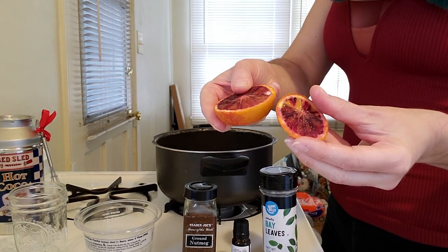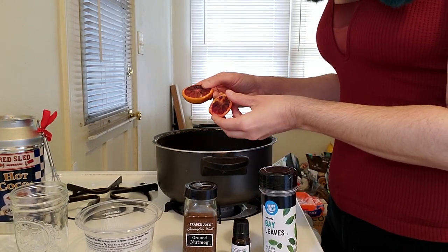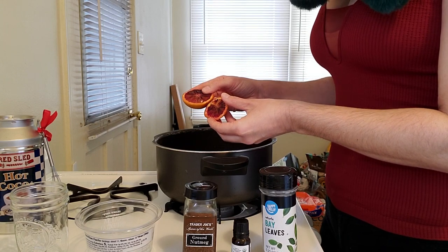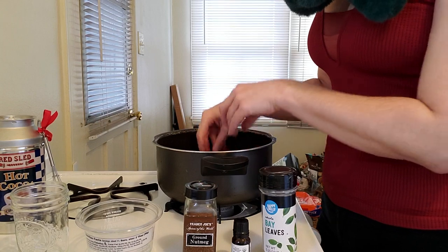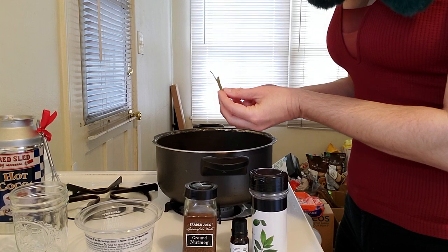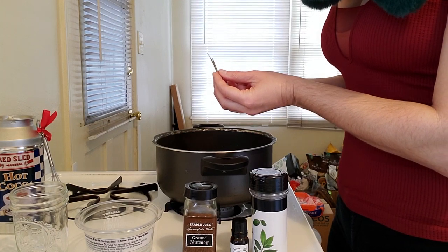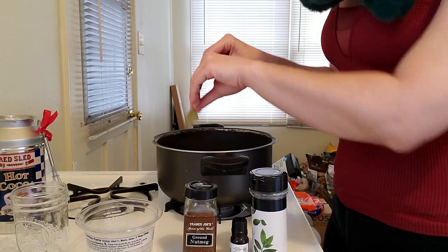Next we are going to add our orange slices, and we can say: 'Orange of light, bring back the day and fill our lives with life and warmth again.' Drop those in. Then we're going to put our bay leaf in, and you can say: 'Surround our home with joy and shield us from any malintent.' Drop those in. Now all of your magical ingredients have been put into your pot.